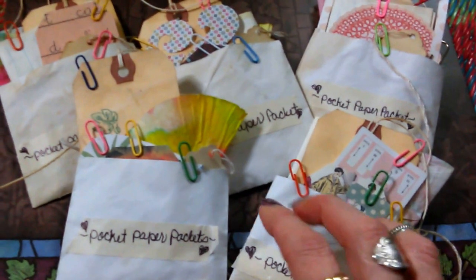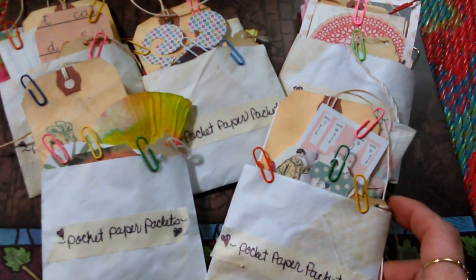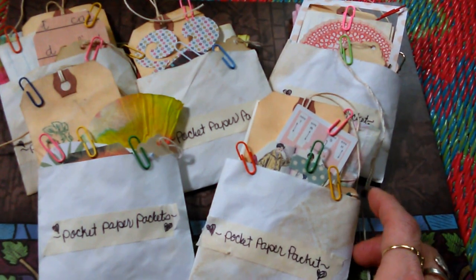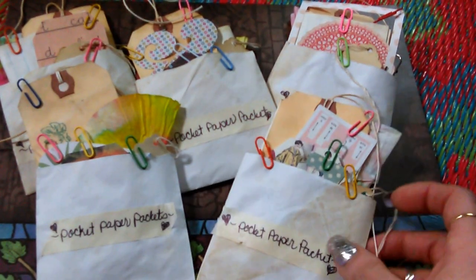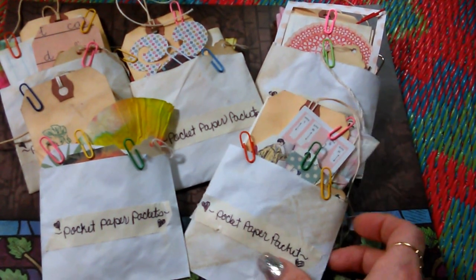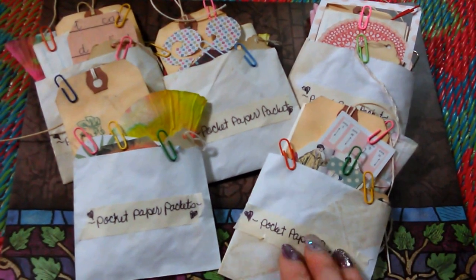Just to remind you of what's inside: there are die cuts, tea-stained paper, tea-stained tags, hand-dyed paper, and colorful paper clips, along with the pocket that you can also use in any of your projects. They are five dollars each. If you're going to purchase them in my Etsy shop, or if you order directly from me, just message me that you want one and I will let you know what the shipping cost is.